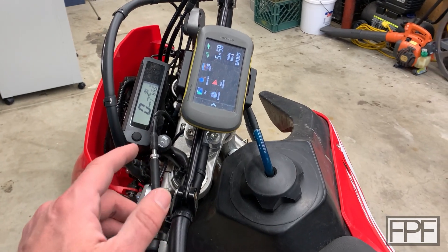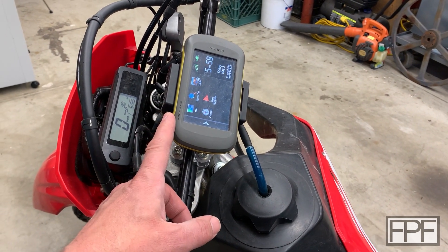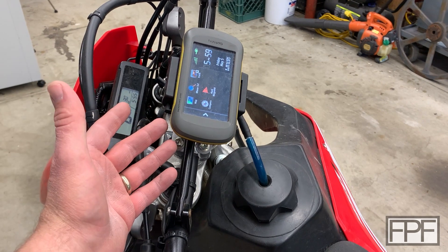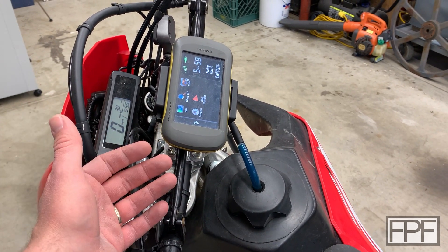It's also important to know how to get there, and that's where this guy comes in. This is a Garmin GPS — a Garmin Montana. Years ago I picked this up and tried to figure out how I could get it mounted to the bike, and you guessed it, that's today's 3D print.